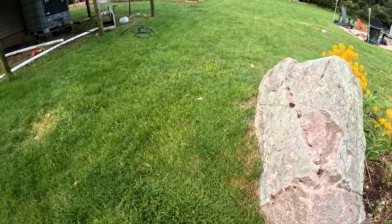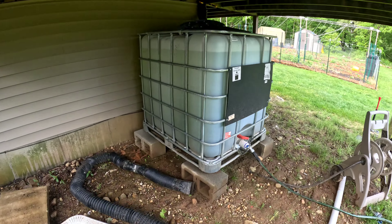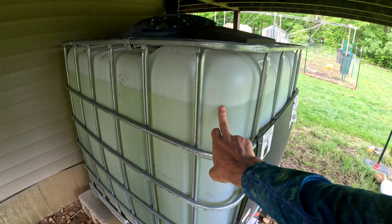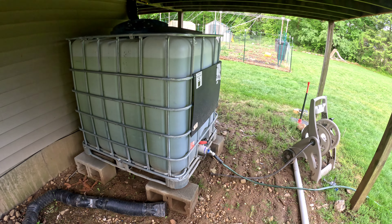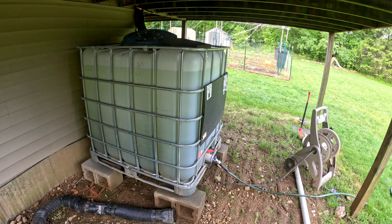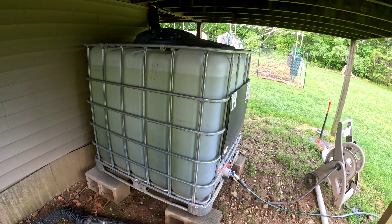I want to know how much rain is coming so I can be concerned about overflow onto the container. It's really handy to have a rain gauge for these sorts of things. Yesterday was definitely a lot more water than I expected — about a little over two and a half inches of rain.